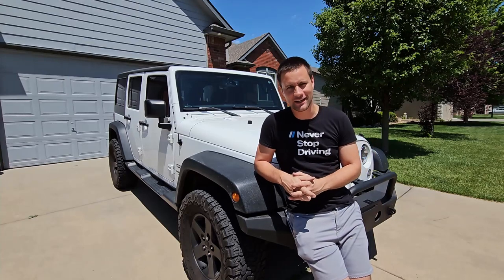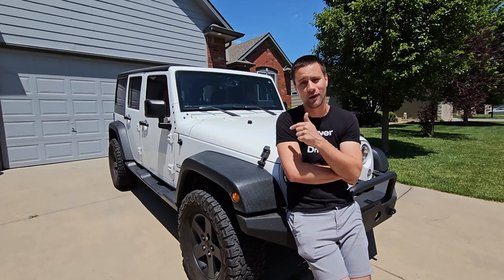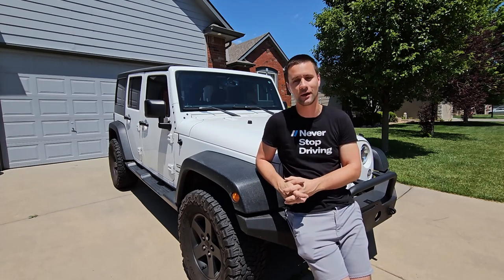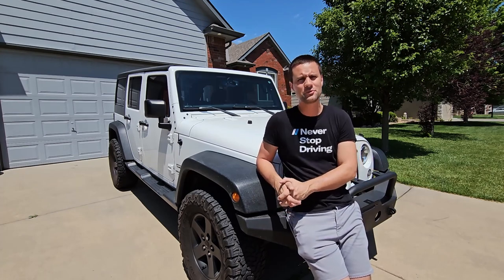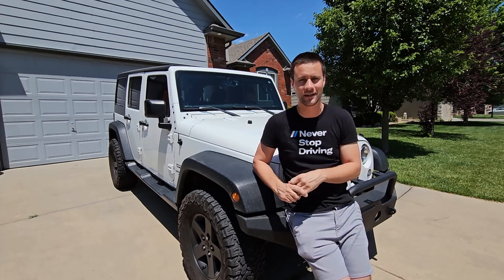What's going on guys, and welcome to today's video. Today we are starting out in front of mom and dad's house with mom's new-to-her Jeep Wrangler JK Unlimited, because we're going to be doing a little bit of testing before we do our install today.